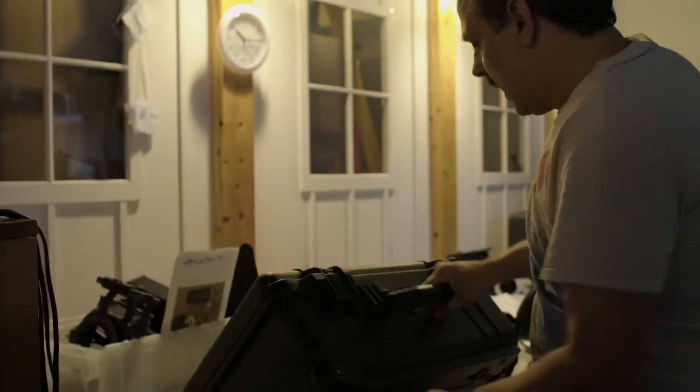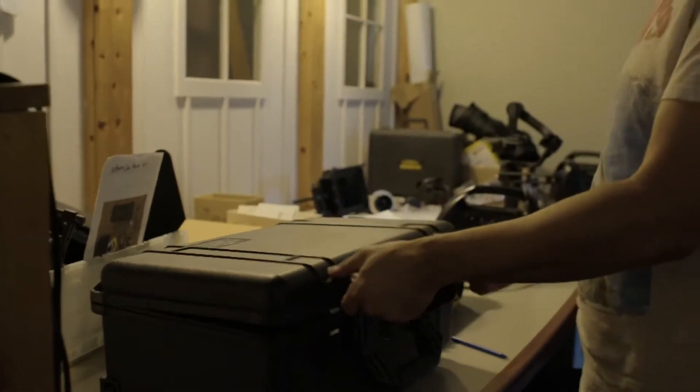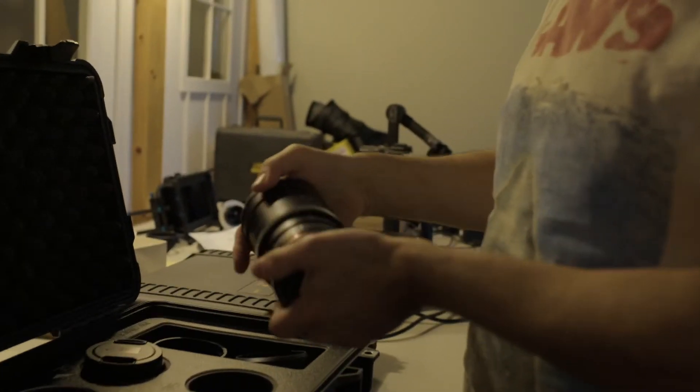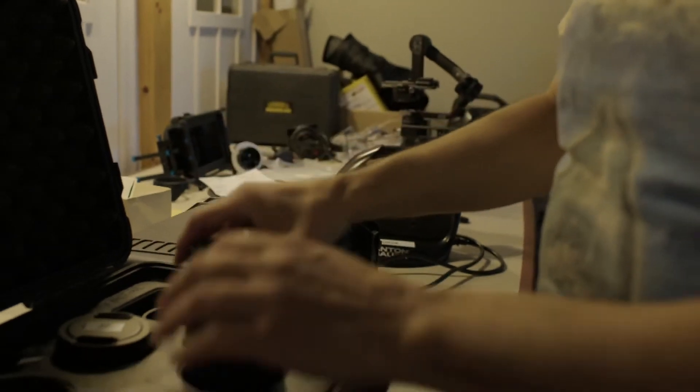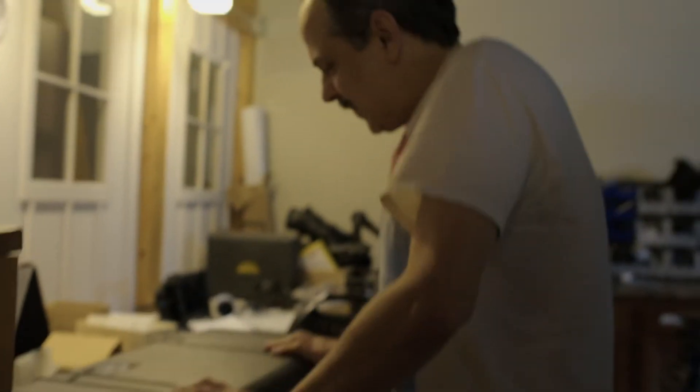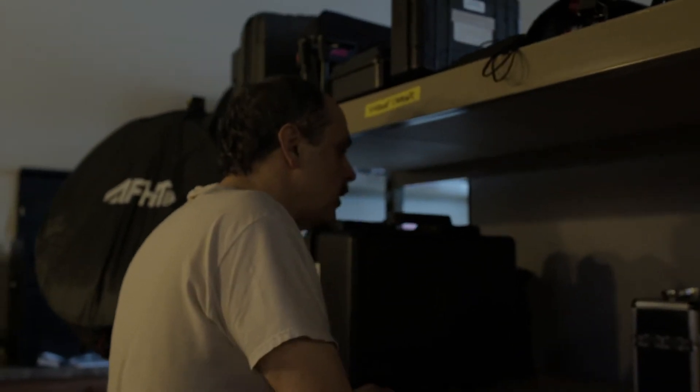Right now we're using a 24mm lens from this case of lenses. We've got a 135mm, 85mm, 50mm, 35mm, and 16mm, as well as a 24mm. We've got an f of like 1.5, 1.7. This is our camera room here at WKTV.